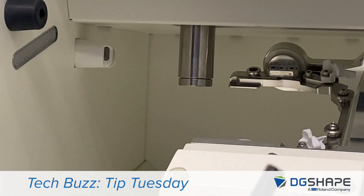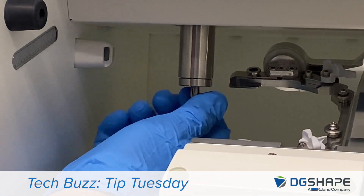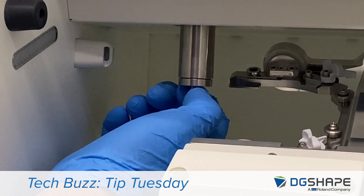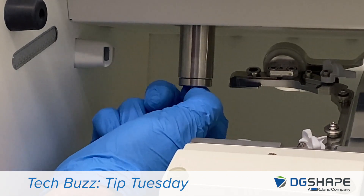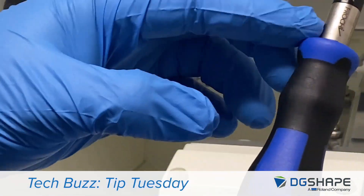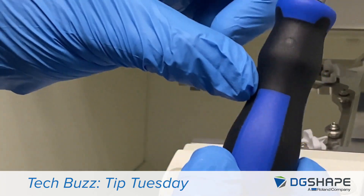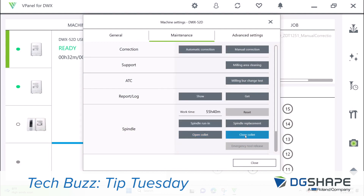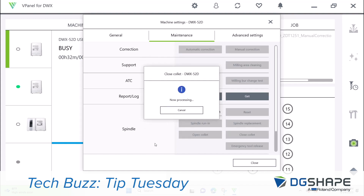Once everything's clean, we're going to go ahead and reinstall the collet. Thread it in and make sure you feel that it's threading smoothly, then take it until it stops. Come in with your collet tightening tool. With the new style spindle, they include a torque wrench, so this will tighten the collet to the exact torque it's supposed to be tightened to. Then we're going to go back to the panel and hit OK, tell it to go to the closed collet position, and hit OK.